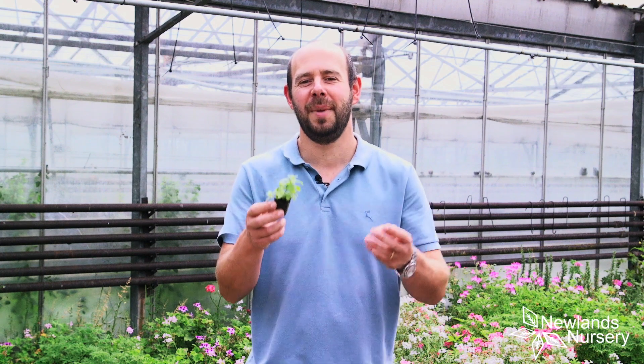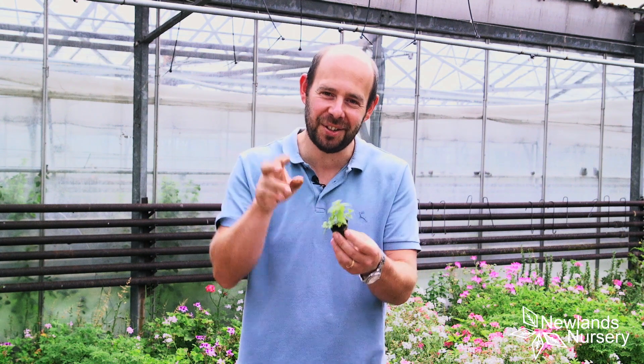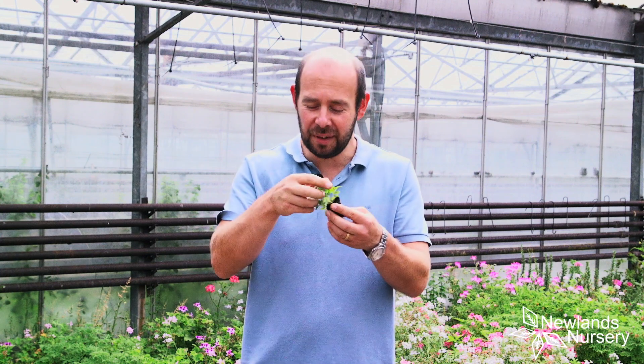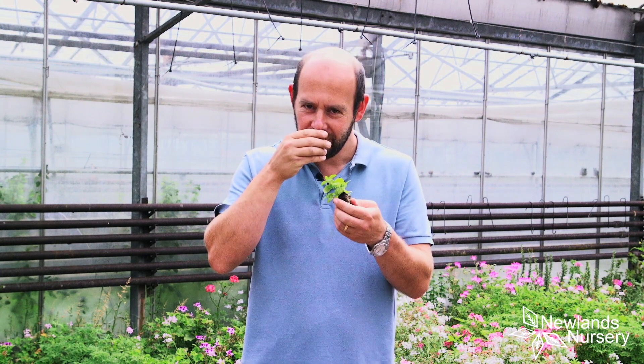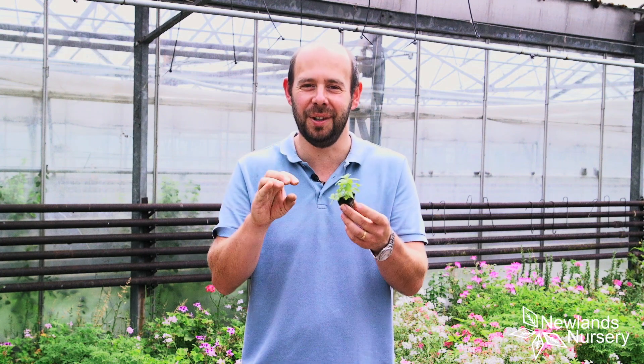Hi, I'm Alan from Newlands Pets and I wanted to talk to you about banana mint. Yeah, you heard right — banana mint. This has a scent of bananas. It's not really, really strong, but you can definitely get it if we rub the leaves. You can definitely get that scent. There's an underlying tone of mint and a little bit of banana in there.